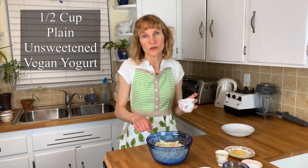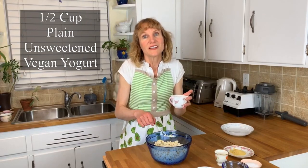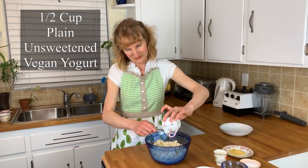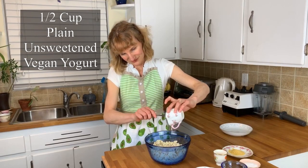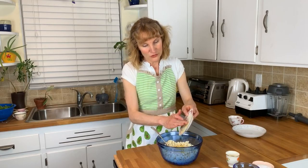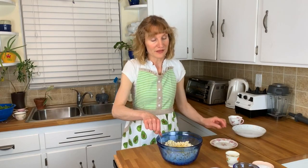Now that the tofu is all mashed up, I'm going to be adding half a cup of plain unsweetened vegan yogurt. This is going to help culture the cheese a little bit. I'm now going to add one tablespoon of nutritional yeast, which has a bit of a cheesy nutty flavor.